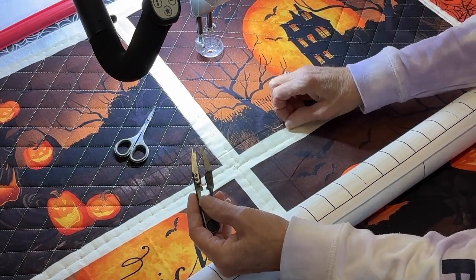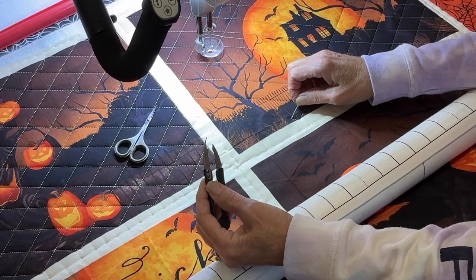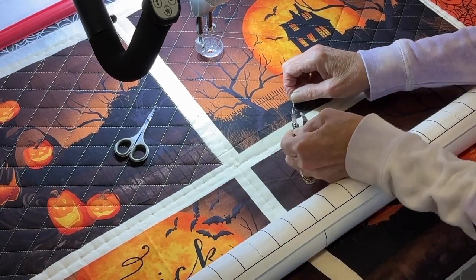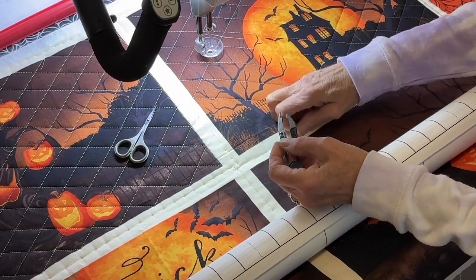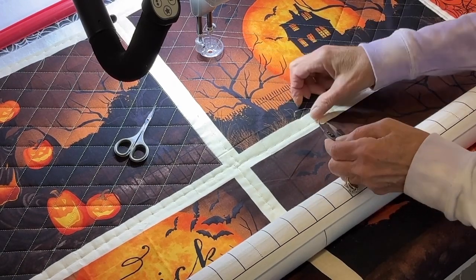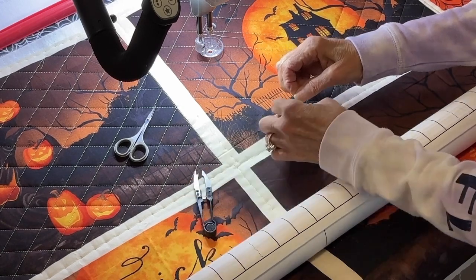I put my new bobbin in already. I oiled, I cleaned it out, put my new bobbin in. So now I'm gonna pull out a couple of stitches so that I can grab both of my threads and tie off and bury. I'm pulling out some threads until I get my tail long enough — it's not long enough to tie off yet, so I need a couple more stitches. Okay, that looks good right there.